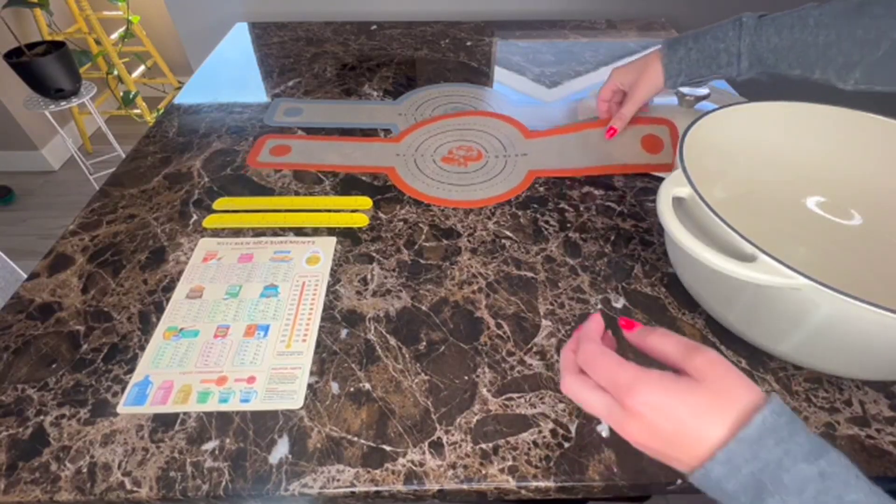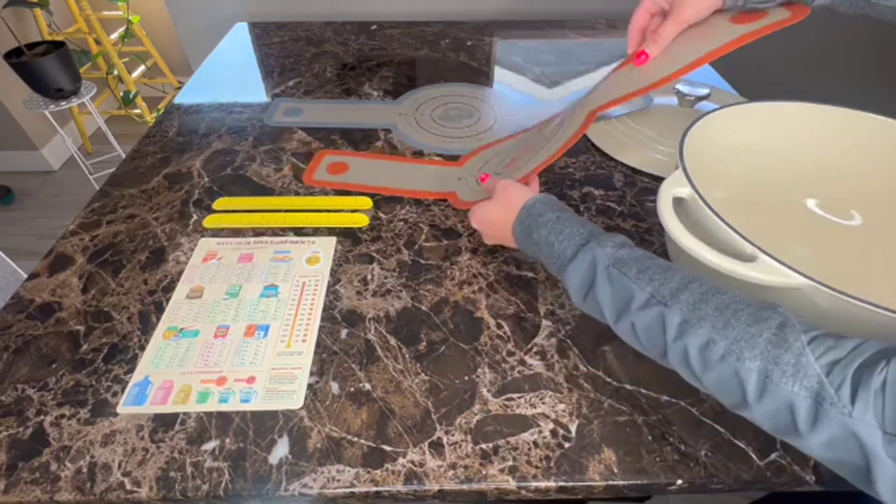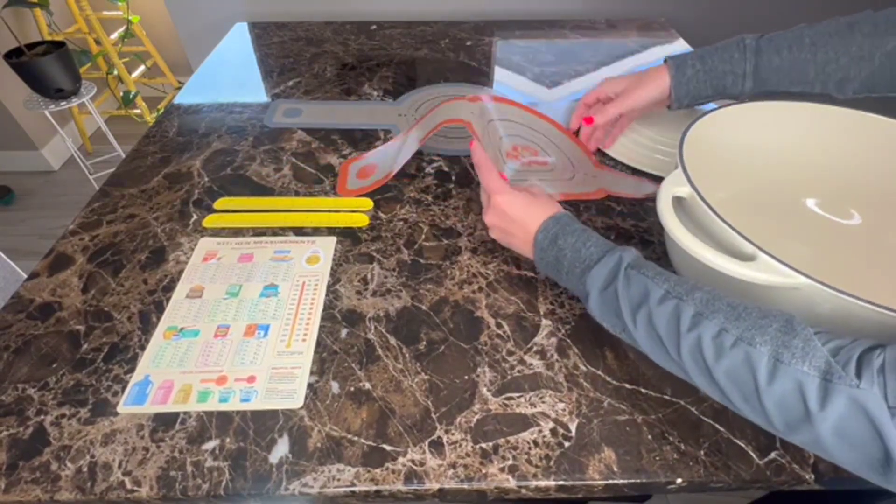A review of Super Nights silicone baking mats. I ordered the orange and the gray pack, so I did get the two pack.